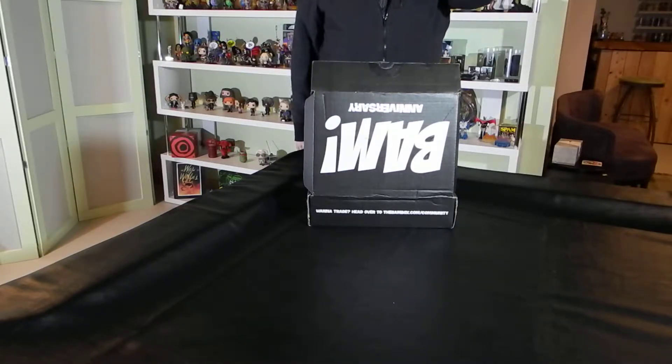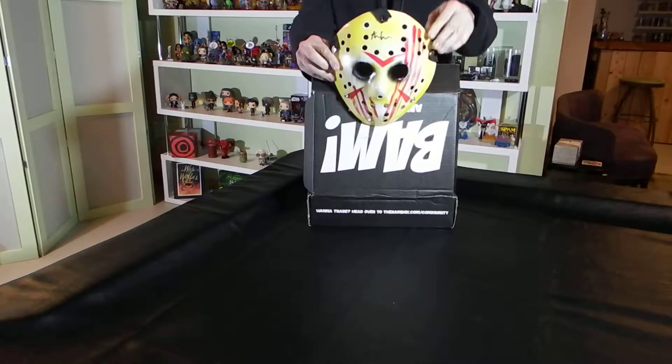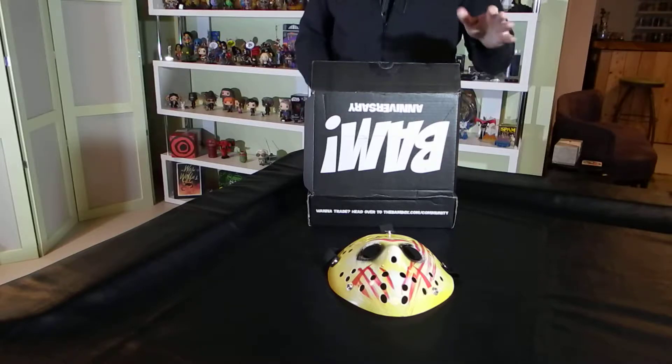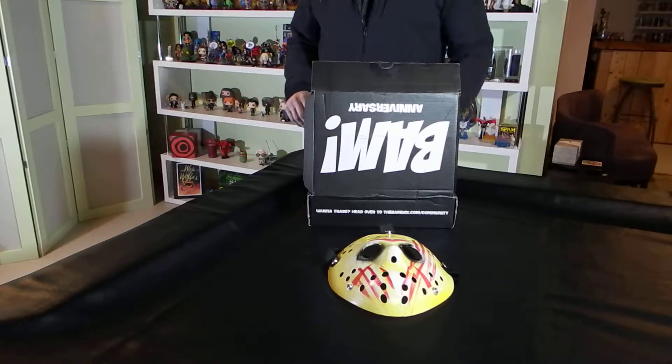So this is our first item. It is very colorful — you know, pretty blood and all that kind of stuff. Jason mask.